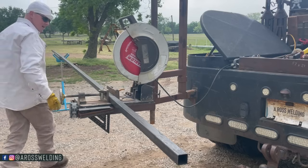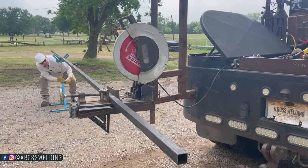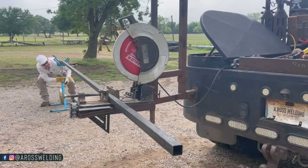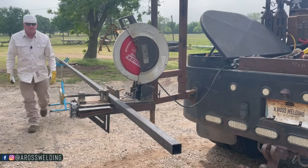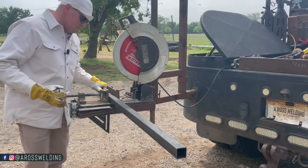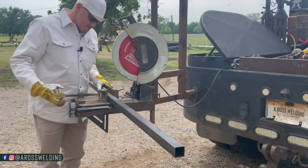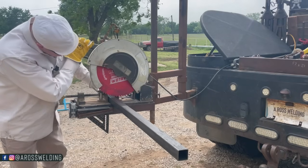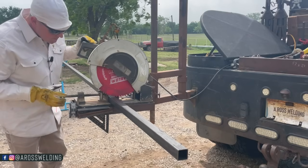After I get my jack stands set up to the proper height. I've got my Diablo blade — 72-tooth blade — on the chop saw and I'm getting the stand adjusted to the right level.